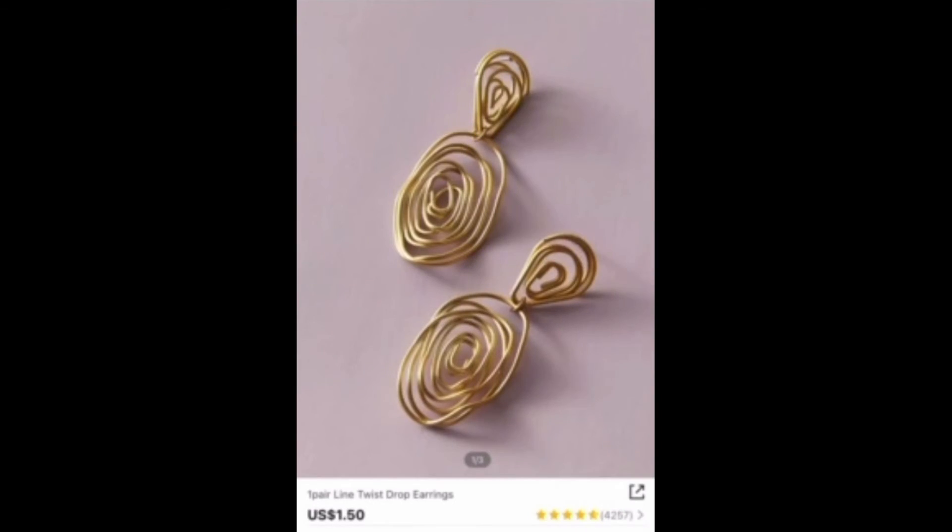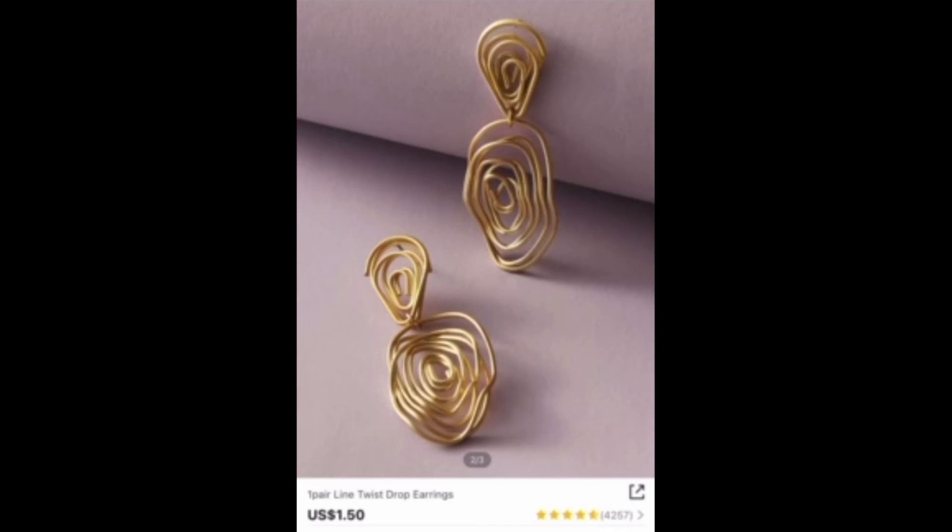And then there's these — oh my gosh, I love these. It reminds me of a fingerprint design, and I love that they're gold. I'm really into neutral browns, creams, and gold, so these are like perfect. I love that they're dangly.